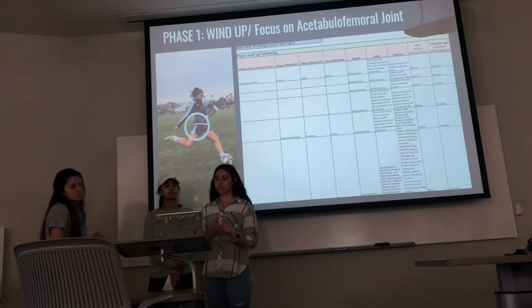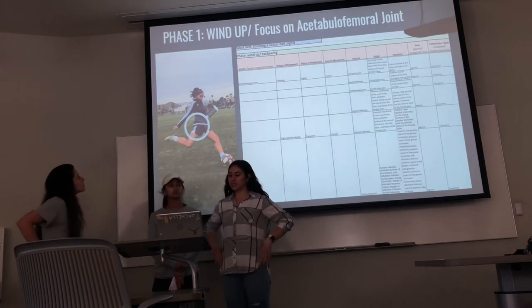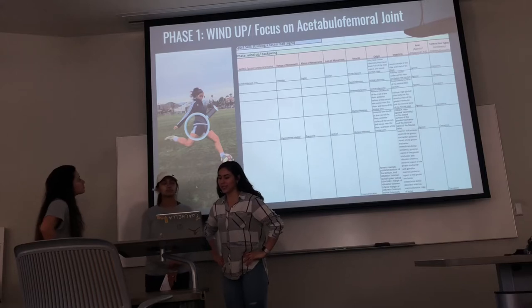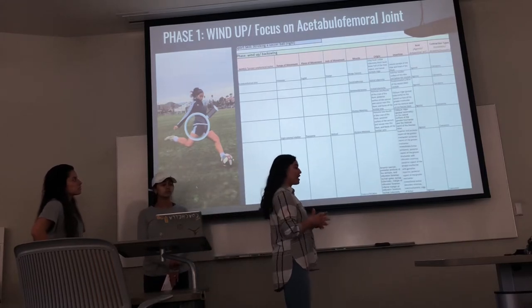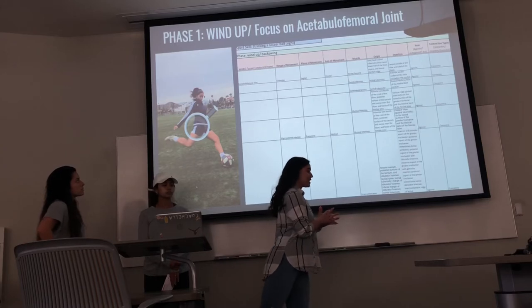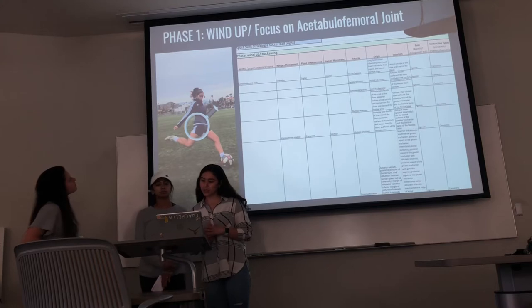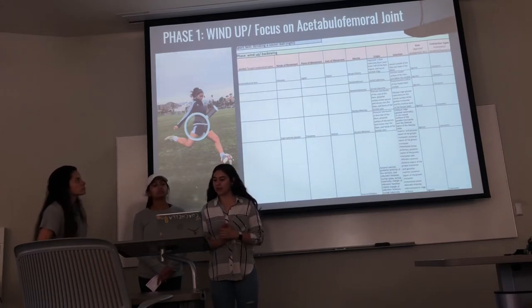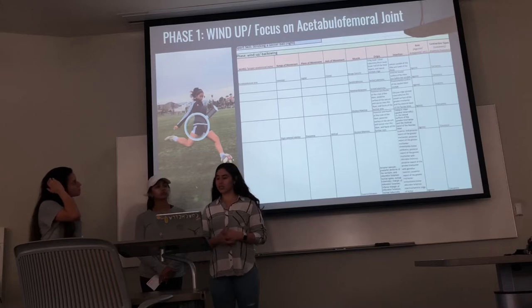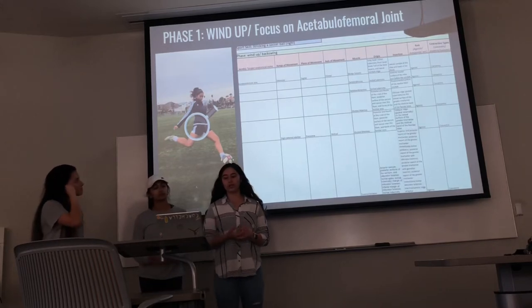For the first phase, which is our wind-up or backswing, the acetabular joint is in extension and slight external rotation. Extension is going through the sagittal plane with the frontal axis, and the slight external rotation is going through the transverse plane with a vertical axis.